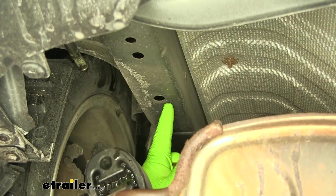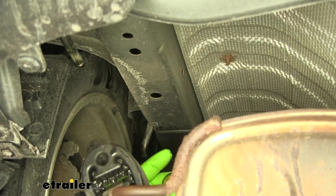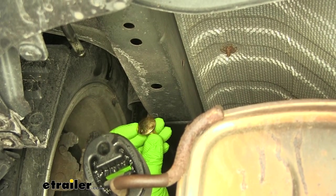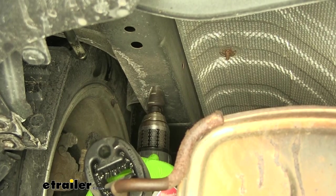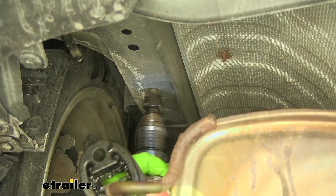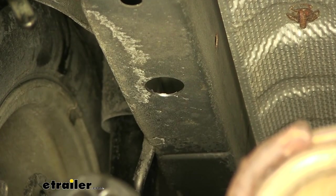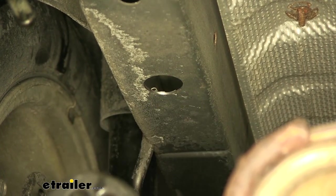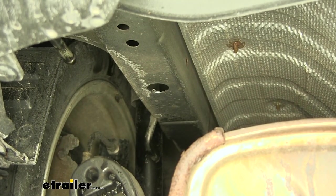We're going to have a few holes down here in the bottom. We need to enlarge one of them to at least one inch — we've got to be able to get the head of our bolt through with a spacer block. I'm going to use a step bit to do that. Once drilled, take some spray paint and spray that bare metal to reduce the risk of any rust or corrosion later on.